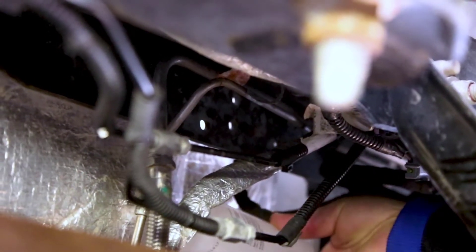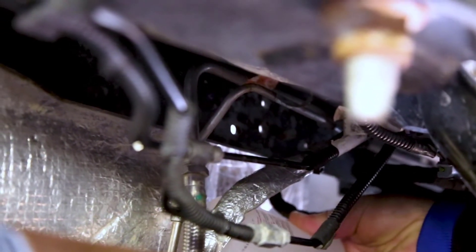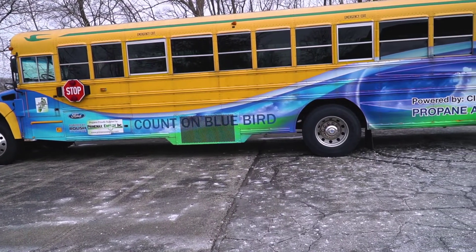Lastly, leak check every fitting and component serviced in the procedure. We recommend using a bubbling solution. Do not use any corrosive soaps to check for leaks. The vehicle is now ready to return to service.